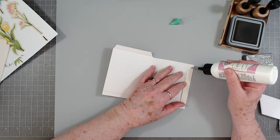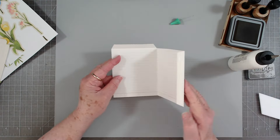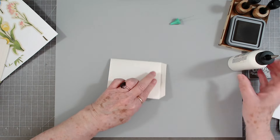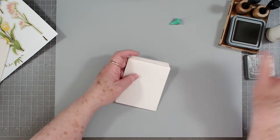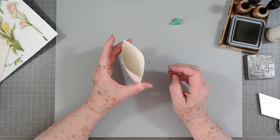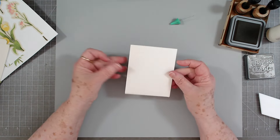I'm going to go ahead and glue these pieces together. This just makes a pocket, and you could also make another pocket behind if you wanted to. By using plain index cards you can decorate this up any way that you want.